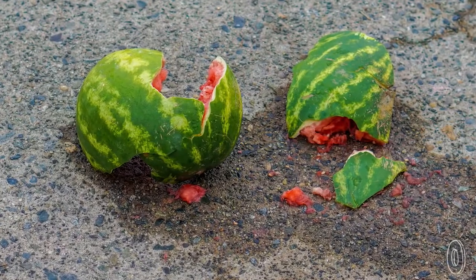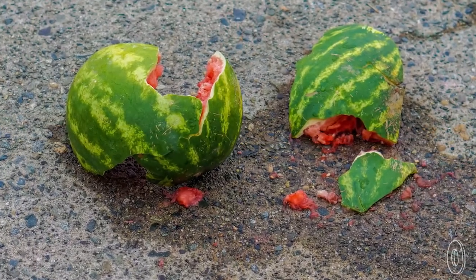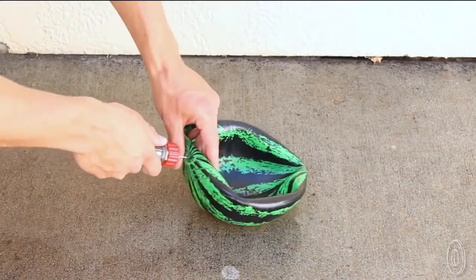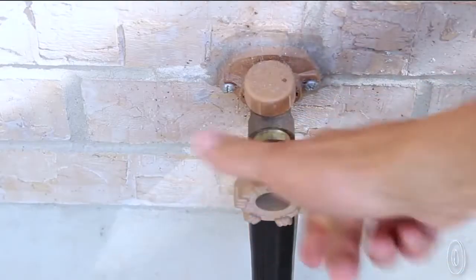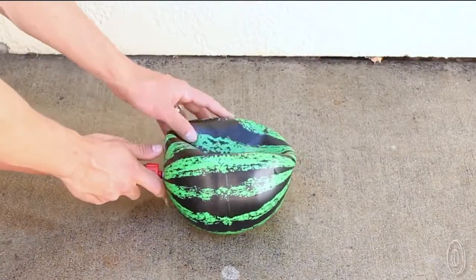The only problem is real watermelons break, and the results are messy. This sturdy rubber ball, however, takes care of that. Fill it up with water and a little bit of air to get the buoyancy just right.